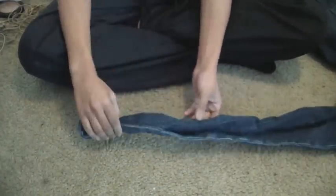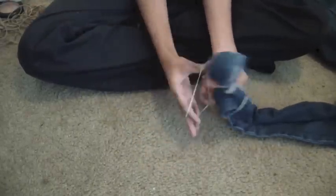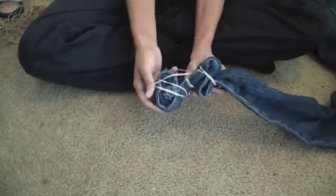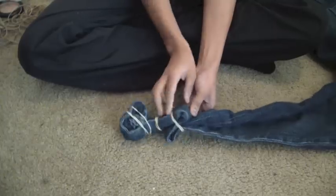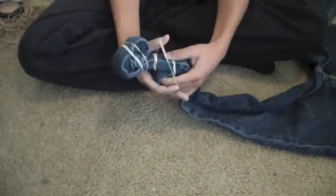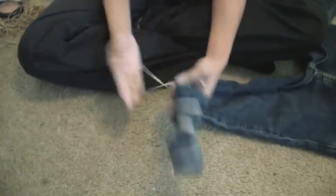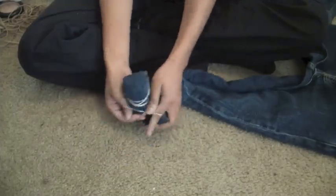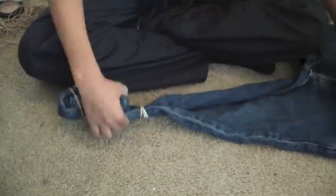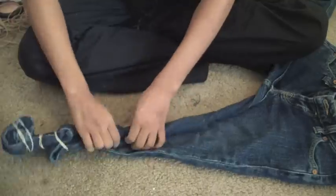Now I'm going to fold it twice again and put another rubber band around it. Then I'm going to put another rubber band and do this locking method once again. And it is all locked.